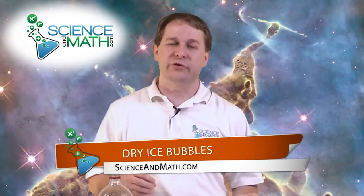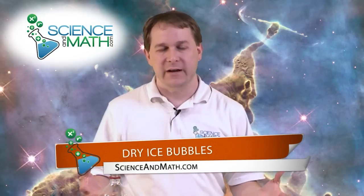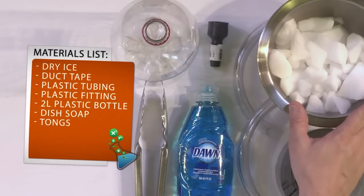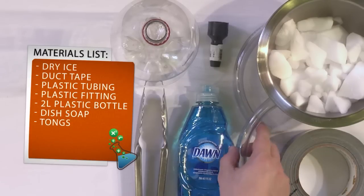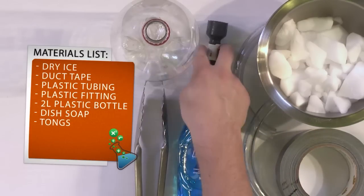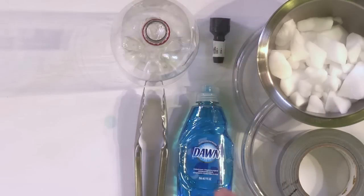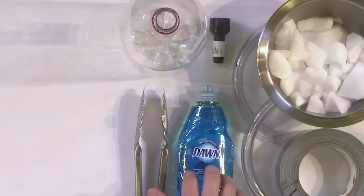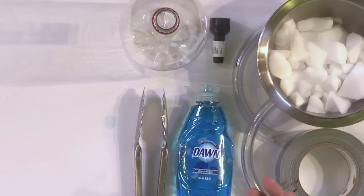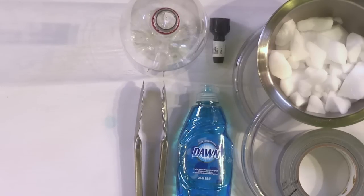In this experiment, we're going to work with dry ice and use it to create dry ice bubbles. What you will need for this experiment is some dry ice — which is just frozen carbon dioxide — some duct tape, some clear plastic tubing, some kind of fitting that you can plug into the plastic tubing, an empty two-liter bottle, some Dawn dish soap or some kind of dish detergent because we are going to be blowing bubbles, and some kind of tongs to help us out.